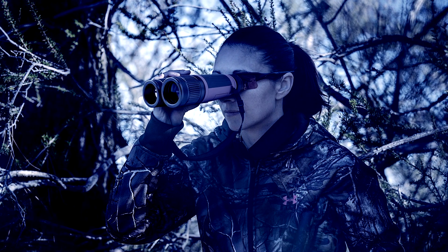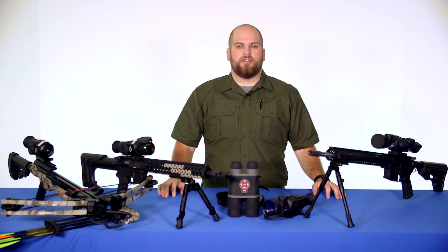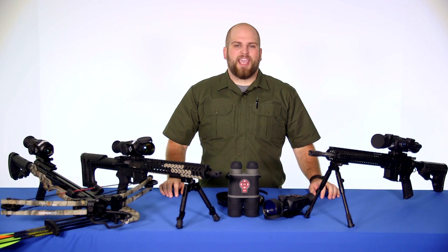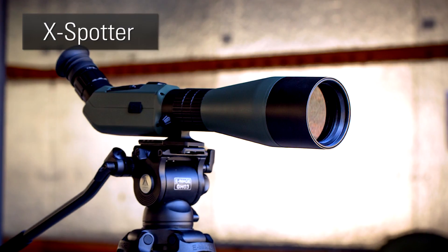If the Binox are a little too big and bulky for you, they also have a thermal monocular called the OTS. Finally, if you're looking for a little bit more magnification, ATN has the X-Spotter, which is a 20-80x magnification digital spotting scope.